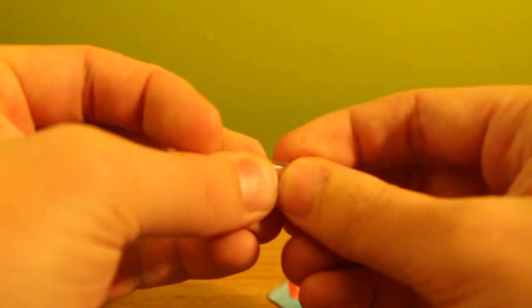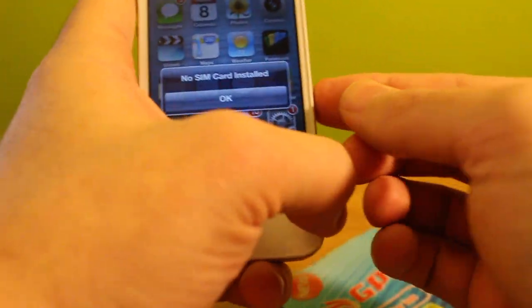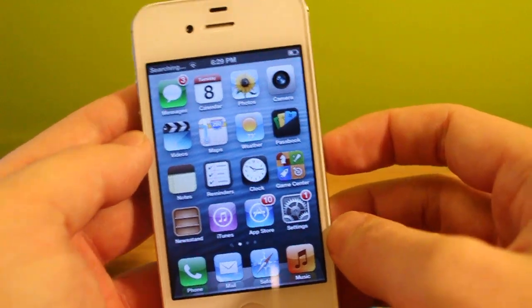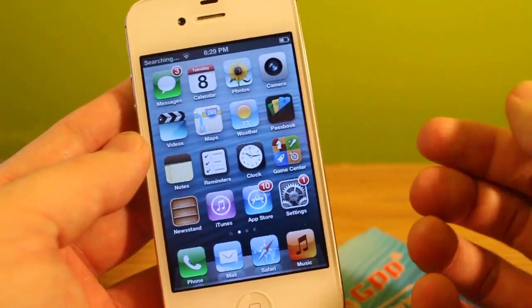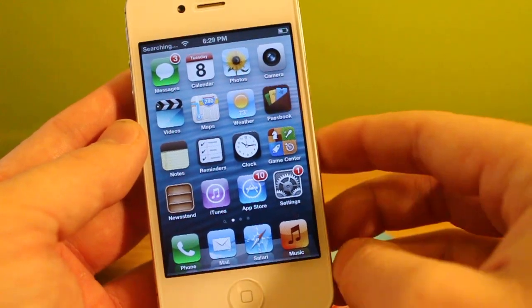We'll take that out and replace it with a T-Mobile SIM card. In my case I'm using T-Mobile, but you don't have to — you can use any other GSM network. The way to know if it's a GSM network is if it actually uses a SIM card to run. So like AT&T, T-Mobile, Simple Mobile, H2O — any of those are GSM.